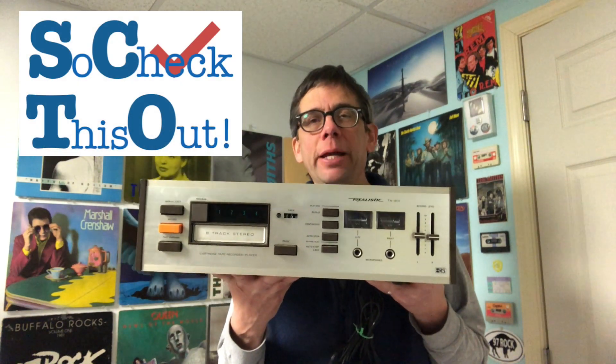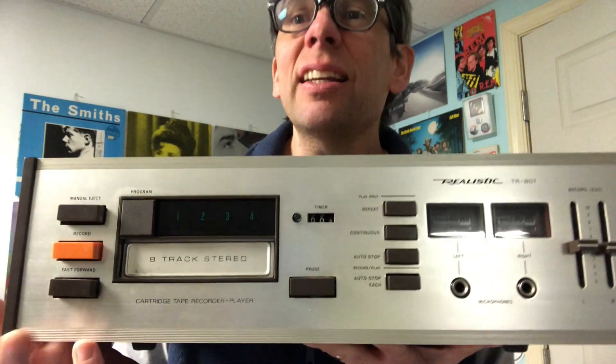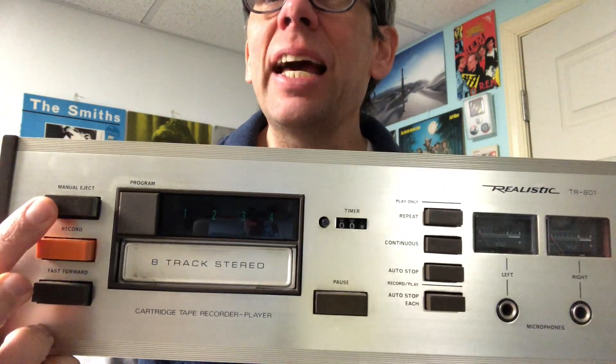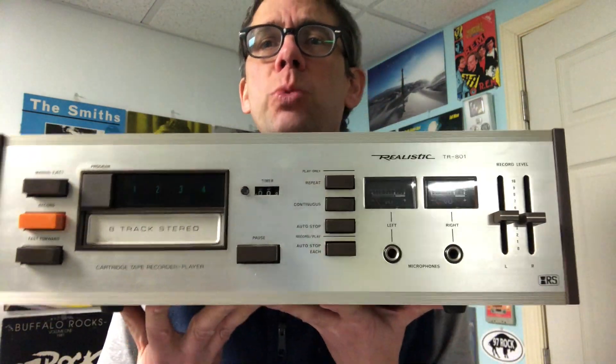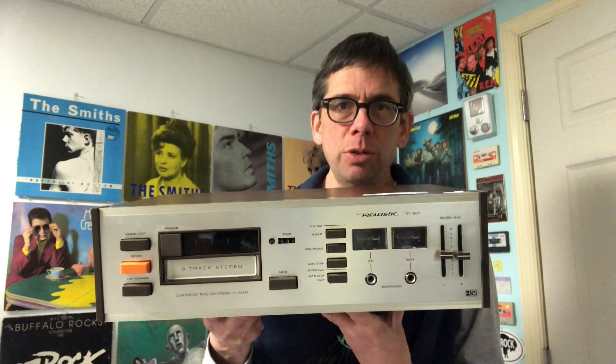So check this out. This is an 8-track player with some never-before-seen features — at least not by me. It has got fast forward, eject, and pause. How sweet is that? I'm sure it exists in other players, but I've never seen it before, so let's take a closer look.